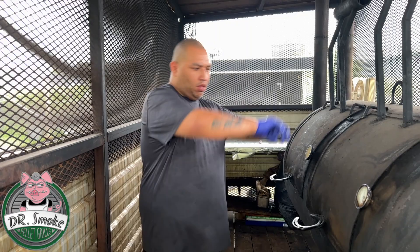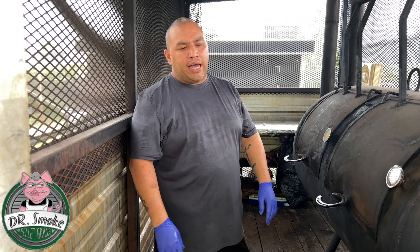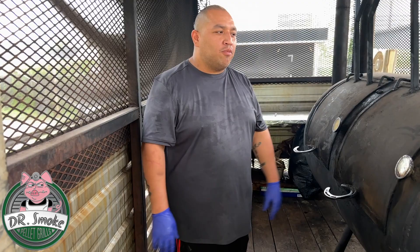One more thing I wanted to ask you — since I don't use offset smokers — is how much wood do you burn? Like if you're gonna fill this up, how many pieces of wood do you put in there? We don't count as far as that, I don't keep up with it, but I know for the most part I go through a quarter cord of wood a month. Awesome. Well, I appreciate you showing us the smoker.